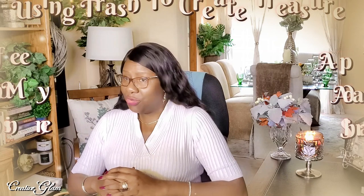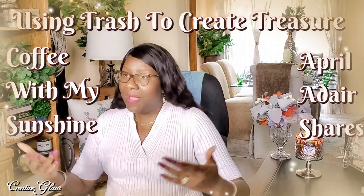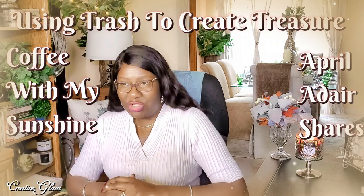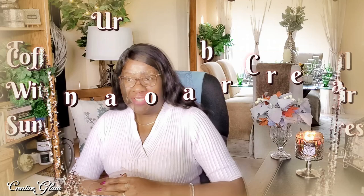Today I'm participating in a collaboration called Using Trash to Create Treasure. This collaboration is being hosted by Casey of Coffee With My Sunshine and April of April Adair Shares. They're both outstanding content creators here on YouTube. I will leave a link to both of their channels down below in the description box — make sure you stop by and check them out. I will also leave a link to the playlist of all the other content creators participating in this collaboration as soon as that list becomes available.